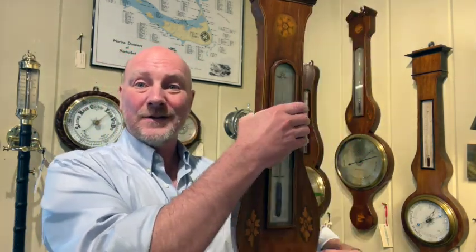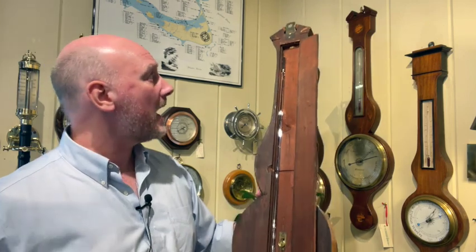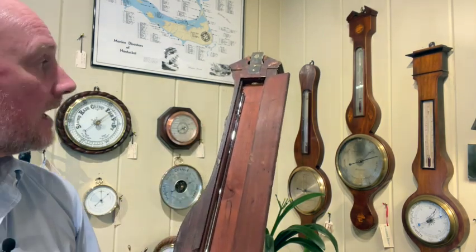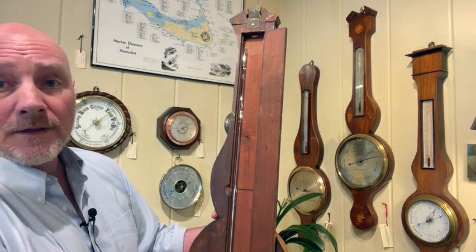So what I'm going to do is turn this around. You can always tell a mercury wheel barometer because it has this tall door on the back. If I open these little clips and pop this open — there we go. If you look inside, you can see there is a column of mercury about 33 inches tall. When I tilt it like this it goes all the way up to the top. Essentially there's a vacuum inside, and when I bring it level the mercury drops and rises and falls according to the amount of air pressure.